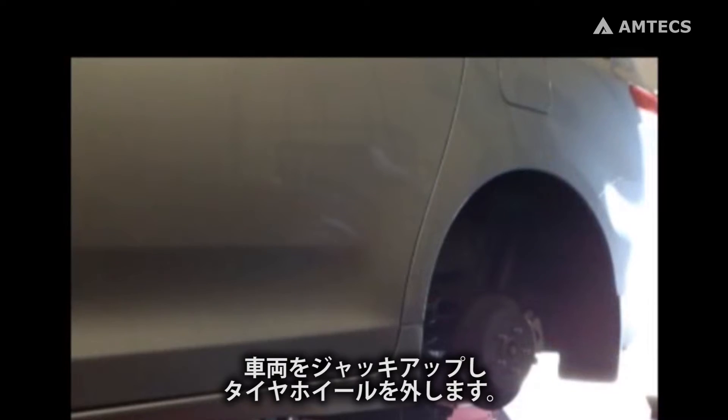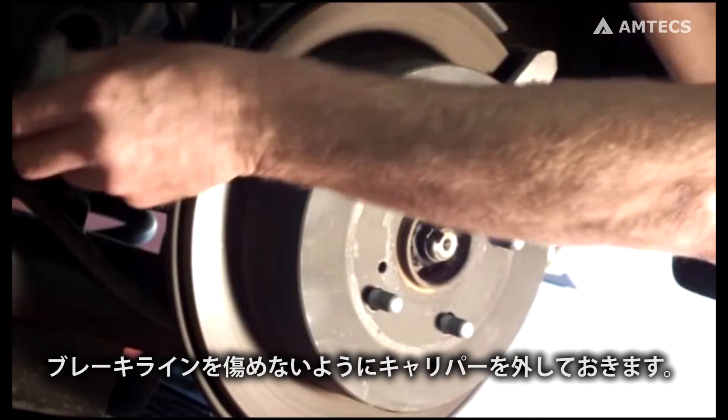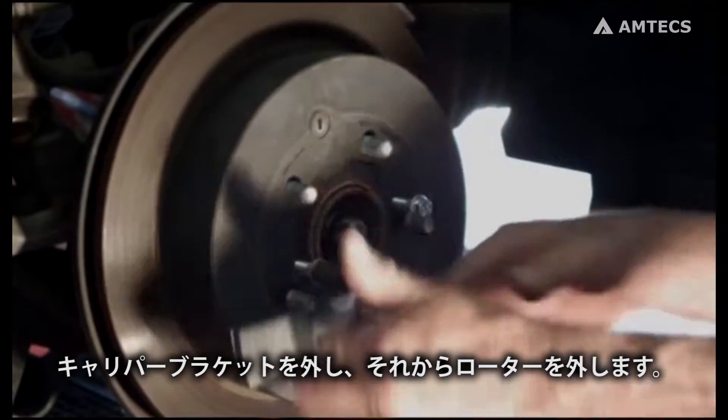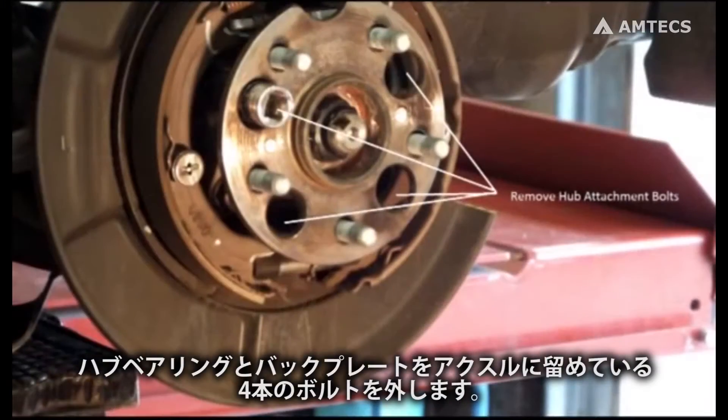Raise the vehicle and remove the tire and wheel assembly. Remove the brake caliper and put it aside so the brake line will not be damaged. Remove the caliper bracket, then remove the rotor.